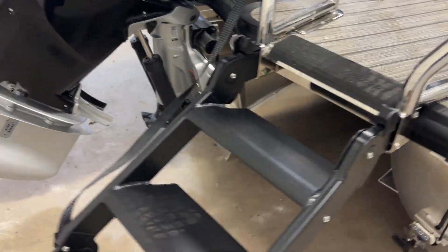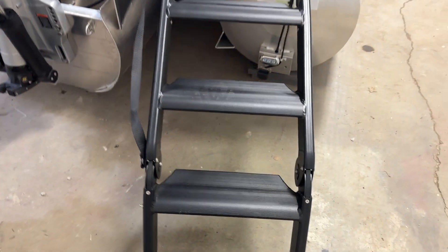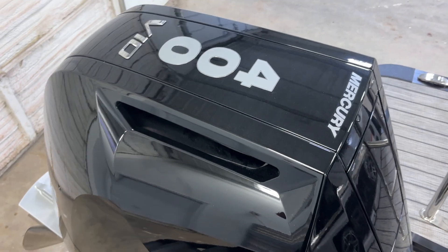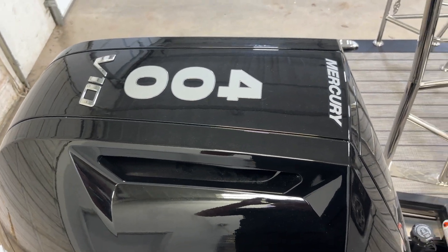The new Lillipad Easy Access Ladder. Check it out. Powered by the big 400-horsepower Mercury Verado V10.